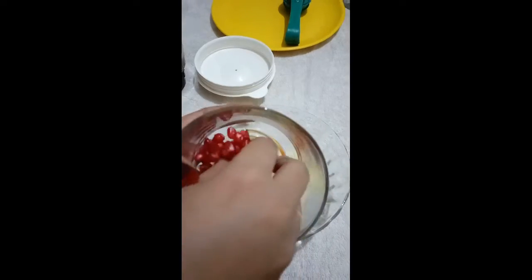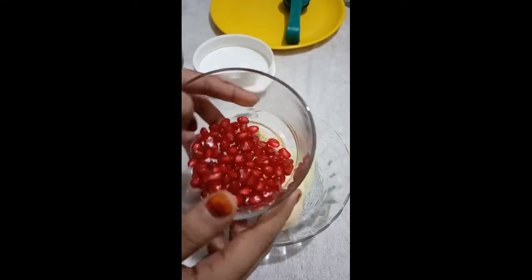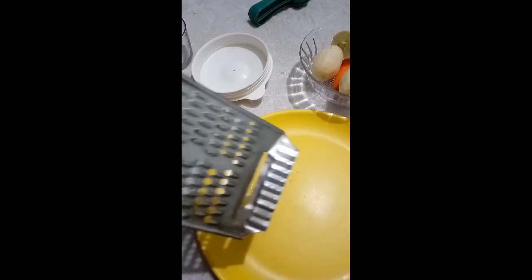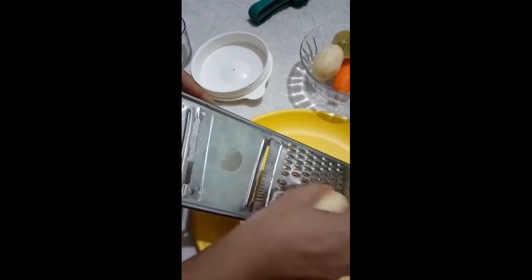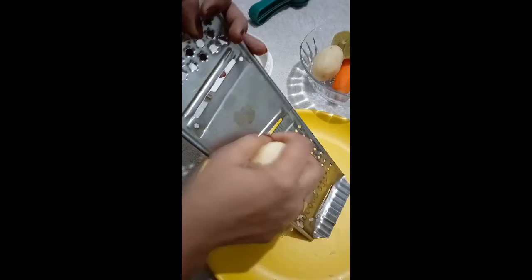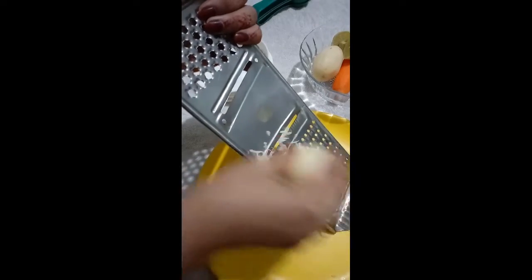A lemon is also good for our skin. We will put a lemon in. We will also put anara — pomegranate. Mix the pomegranate in and put the pomegranate into the mixture.